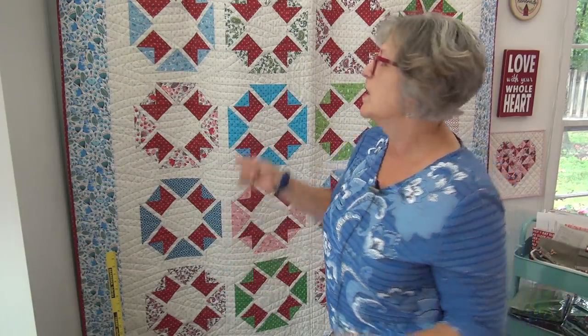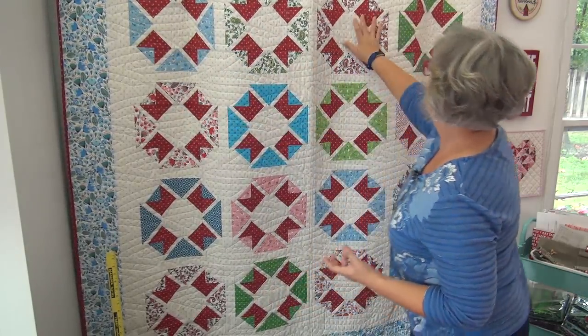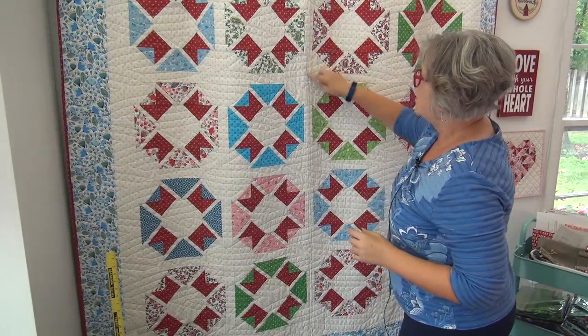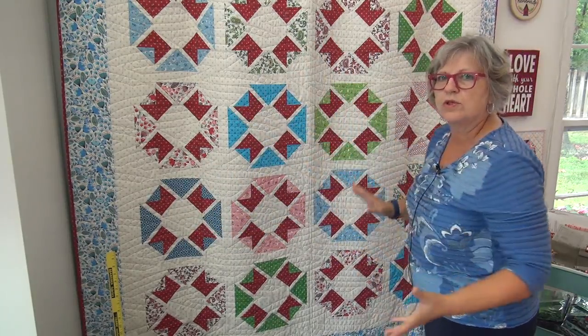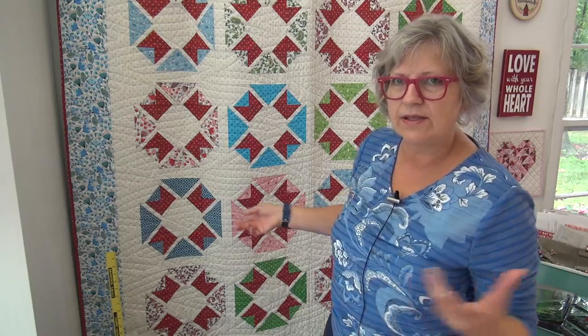I've talked about this several different times in past videos. Do four blocks — one, two, three, four — and then come over and do four more blocks. Now you've got two units. Put the sashing between those two, then do other units until you eventually have rows to do. But you're doing them in great big chunks rather than these long skinny rows, particularly the long skinny sashings. That seems to kind of bother people a bit.